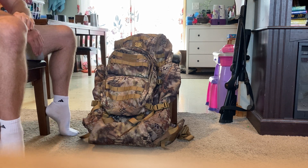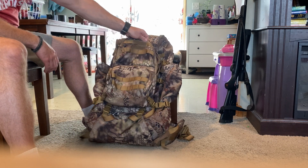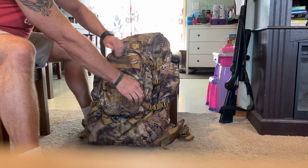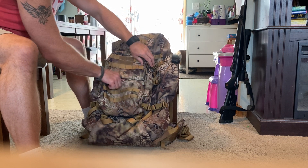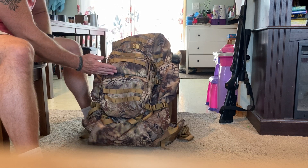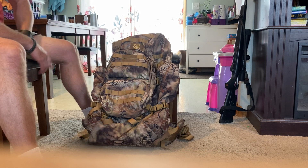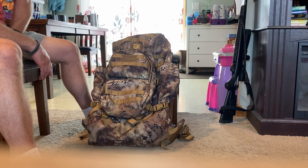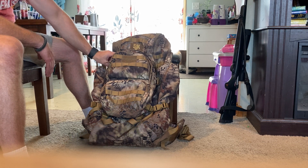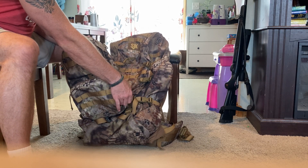Starting with the detachable day pack — it clips onto the main bag with just four clips. They note you can use this as a rifle rest: lay the pack flat, stick your rifle right between these two pockets, especially if the bag is partially full. That is a very nice rifle rest if you like shooting across a pack.